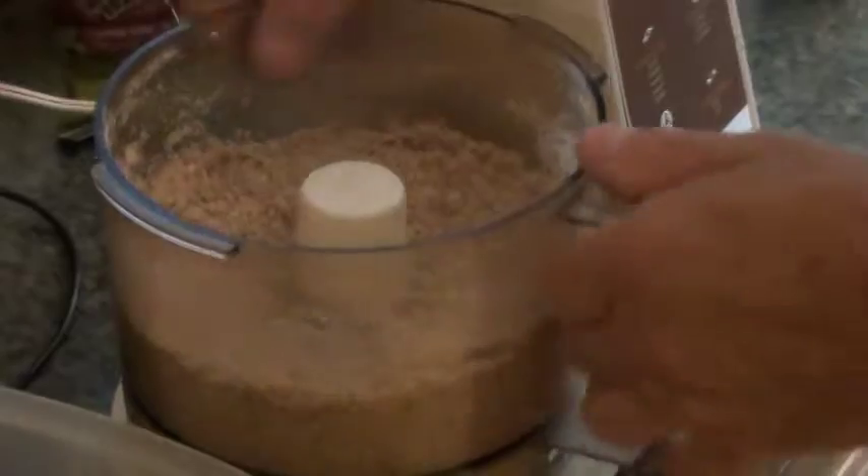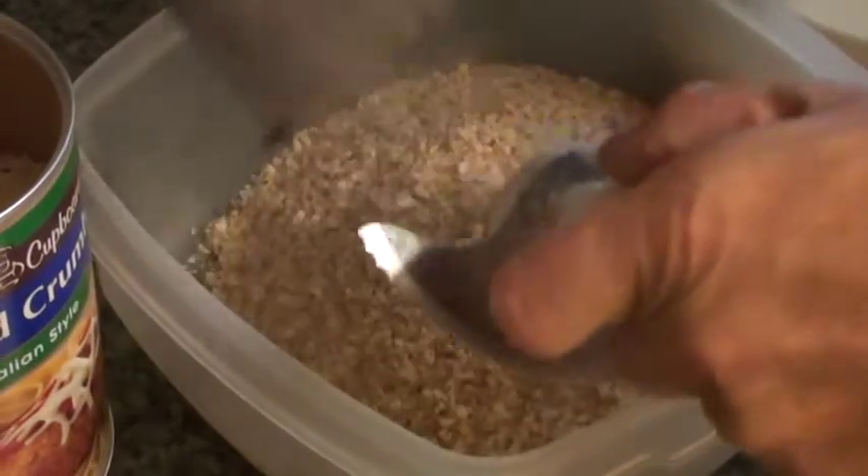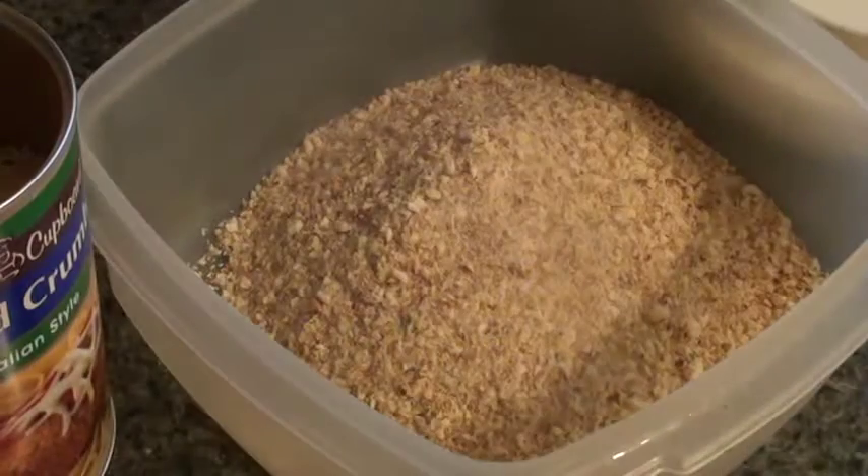Check this out. Look at that. Now, into the bowl. Breadcrumbs.